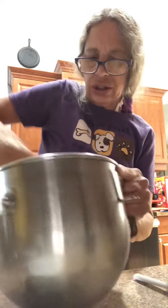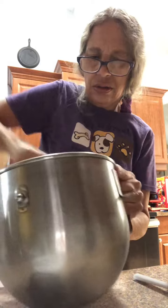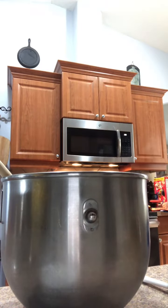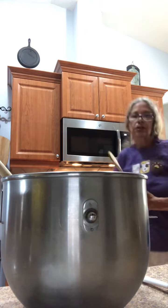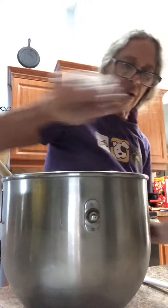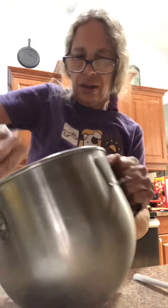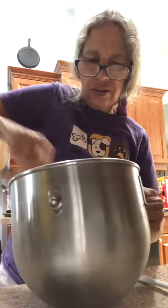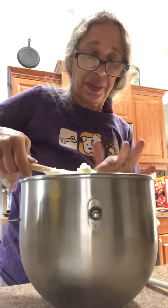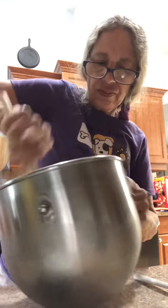Mix this up really good — just a little bit more. I've got to taste it. That's good.